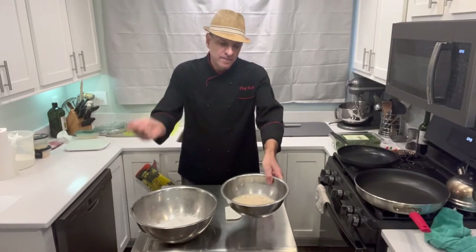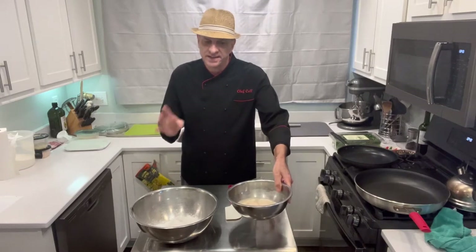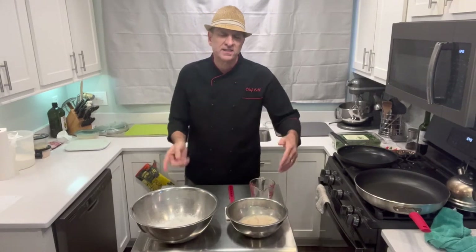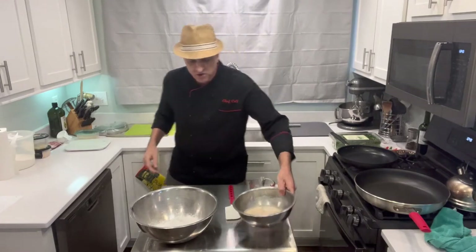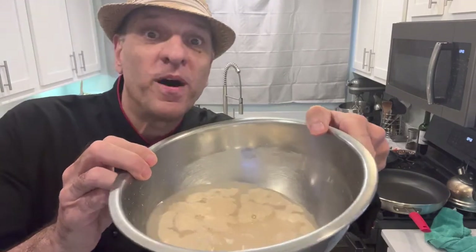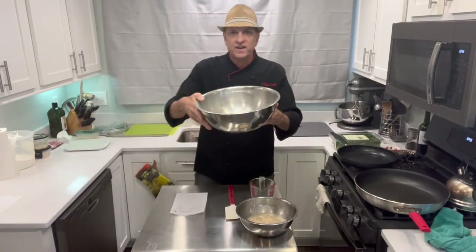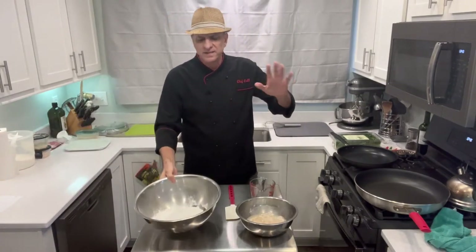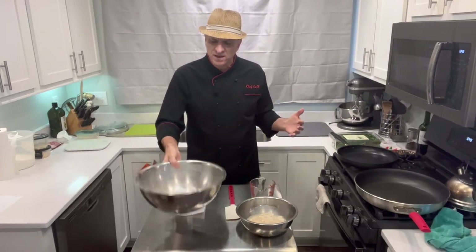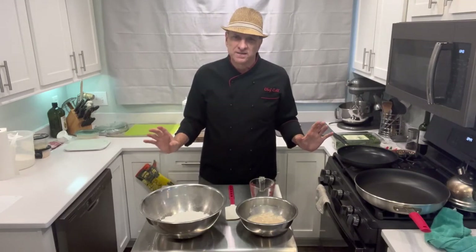About a tablespoon of rapid rise yeast - not regular yeast - and a little pinch of sugar, so the yeast eats the sugar and puffs up. I have this about five to ten minutes and it's showing little signs of puffiness. In the dry bowl, about three and a half cups of AP flour - about 500 grams - and about two teaspoons of salt, or 17 grams. Get it close; you don't have to be perfect.